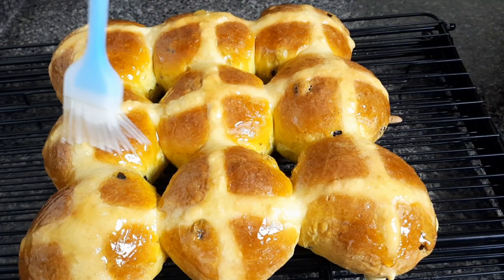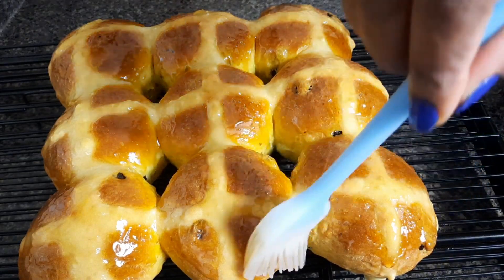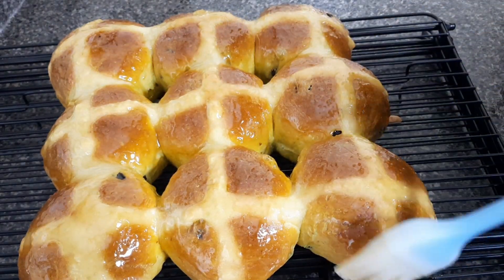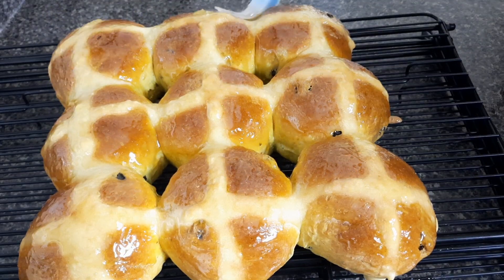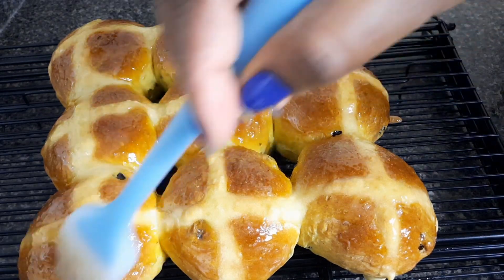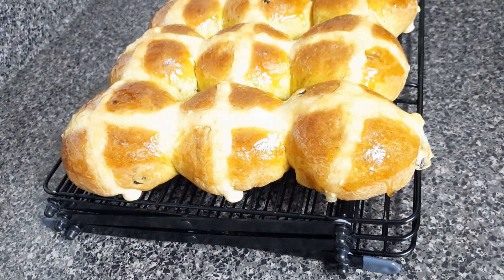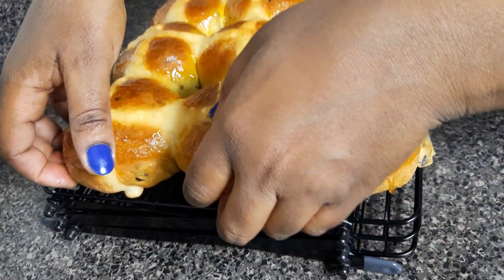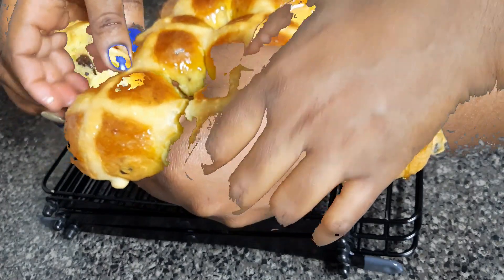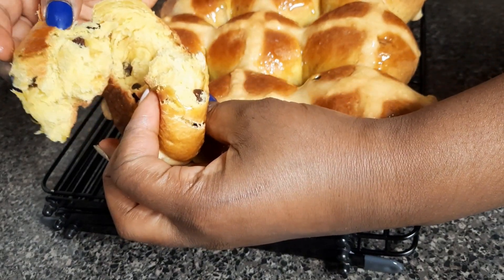If you have not yet subscribed to my channel please do subscribe so that you can be part of my family. When you subscribe, please turn on the notification bell so you can always be notified of my new uploads. You can see how soft and fluffy our hot cross buns are — they're so delicious and have a wonderful fruity flavor. These fluffy homemade hot cross buns are the best! I hope you love the recipe and I'm sure you will enjoy it. Please share the video — sharing is caring.